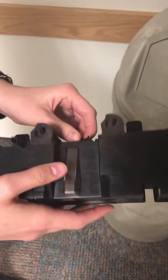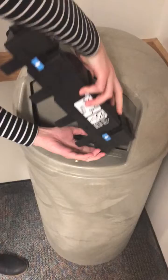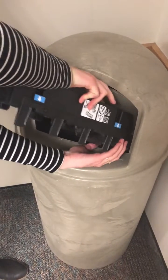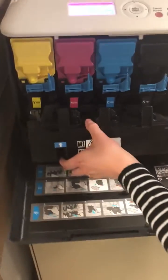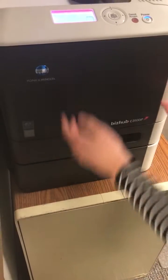So once you get rid of all of that stuff in there and empty it out again — there's some stuff coming out, it's like dust-looking stuff. So once you're all done with it, take it back and throw it back in. Voila.